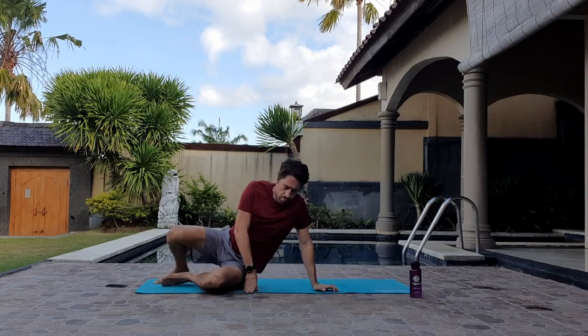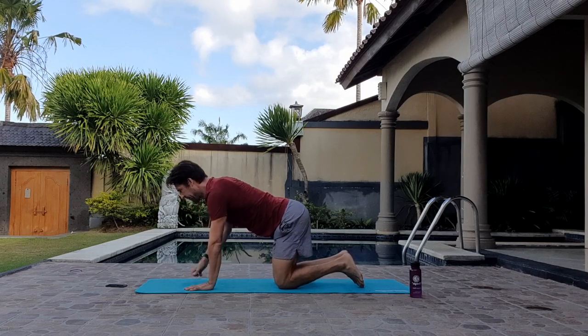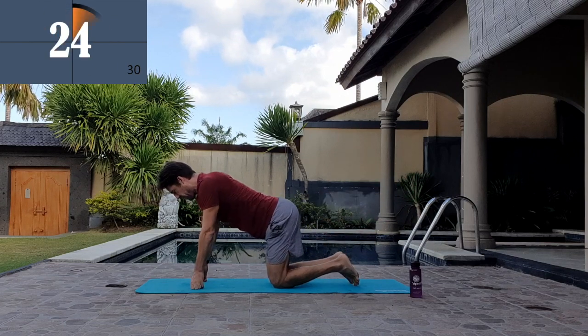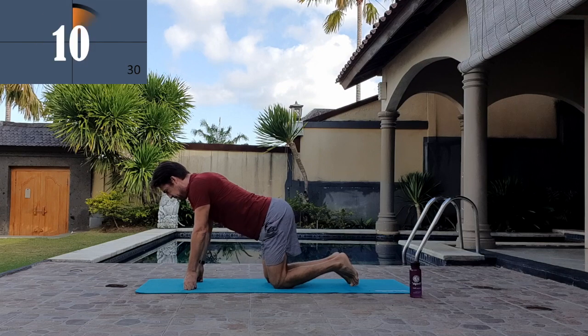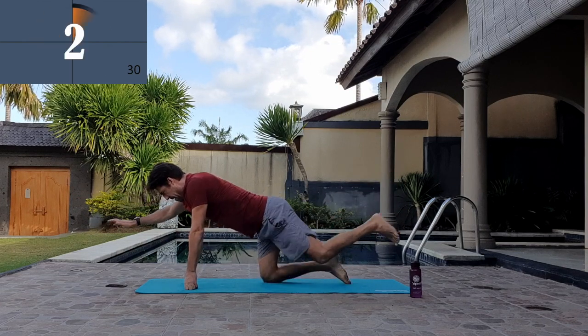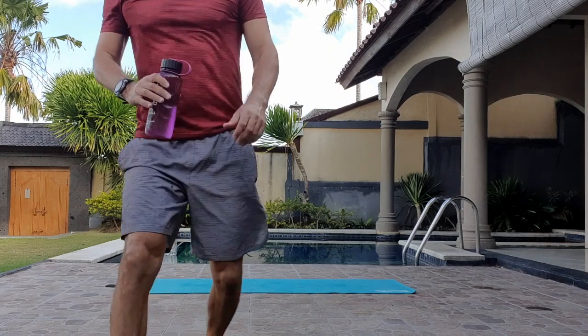That's good. Right, last one. Here we go. There we go guys, all done. Really simple, 10 minutes exercise, a good way to start the day. Go and do some more exercise afterwards if it gave you a little bit of motivation, or at least do that — you can do that every single day.